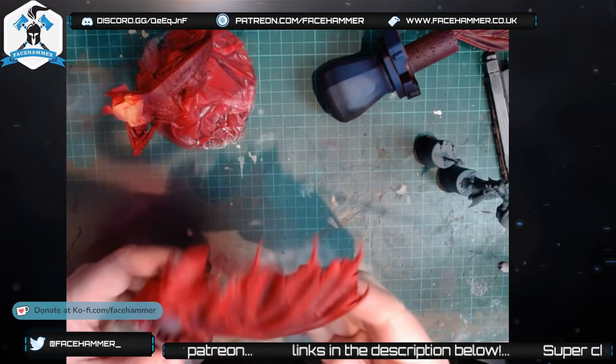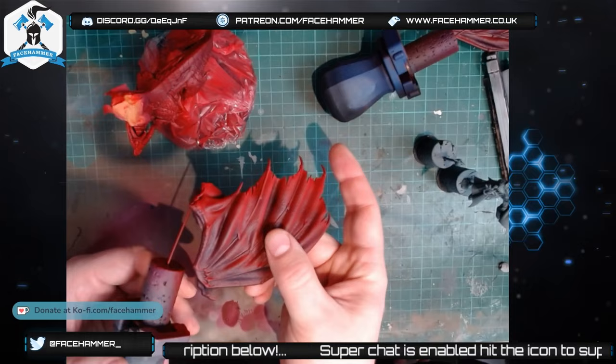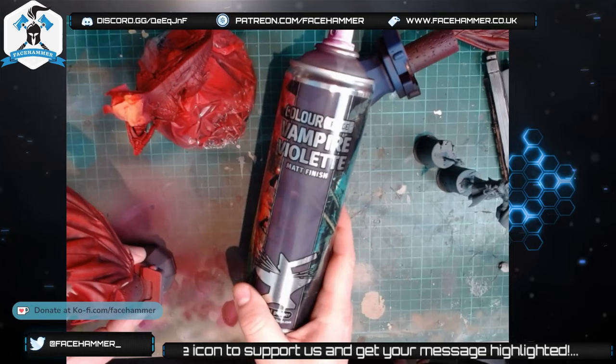Now let's talk about the wings. If I hold the wing up this way, it's quite dark, and if I move it like this you're going to see the red. This is two-tone red — I did spray these black first. You don't necessarily need to do that, but I prefer it in case you miss anything in the underlying coverage; you don't want grey showing through. So this is two-tone.